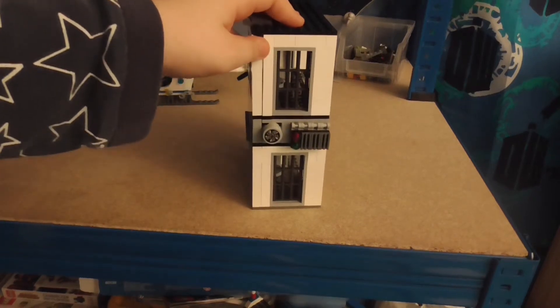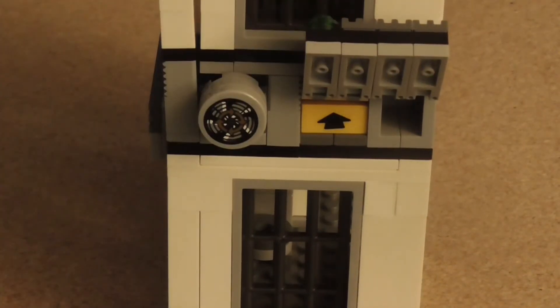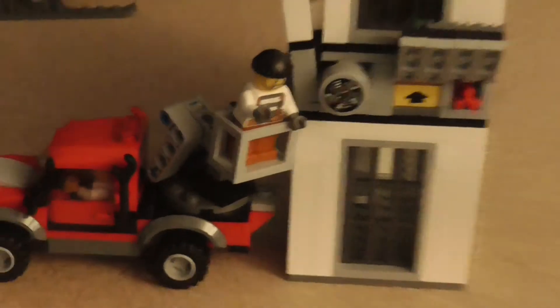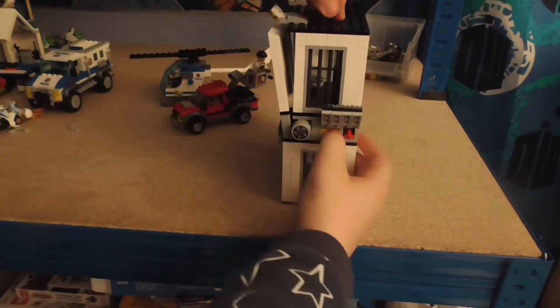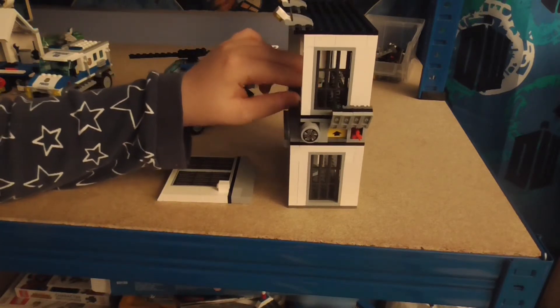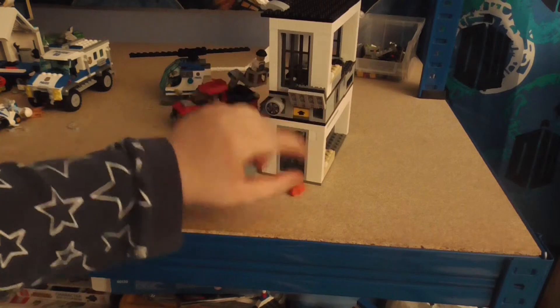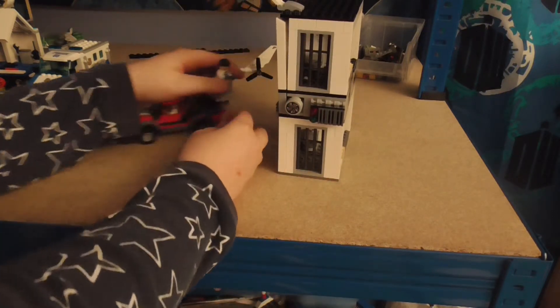Now if we turn to this side, there's a LEGO Technic mechanism. If I open this - this is where the dynamite comes in. I throw the dynamite in here, and there's a yellow button - if you press it, you can break out whatever thief is in the cell. It's a bit like a LEGO Technic explosion feature. That's what's under that part of the jail.